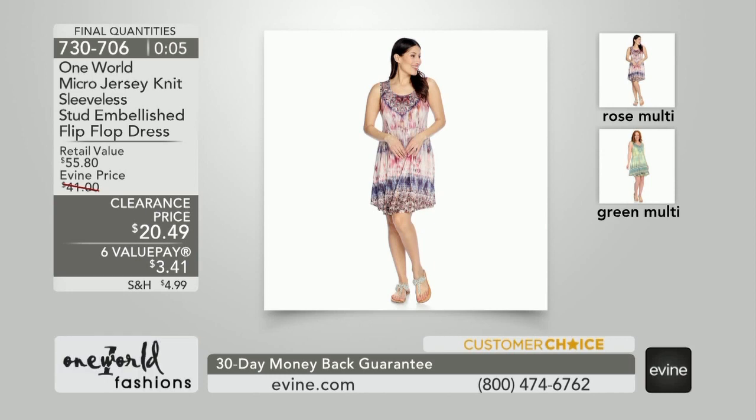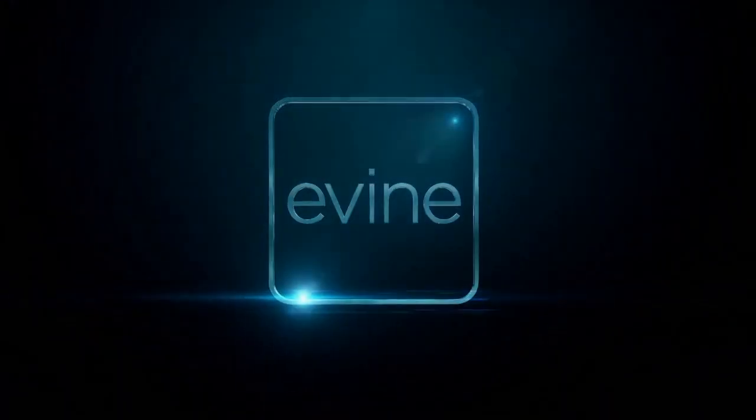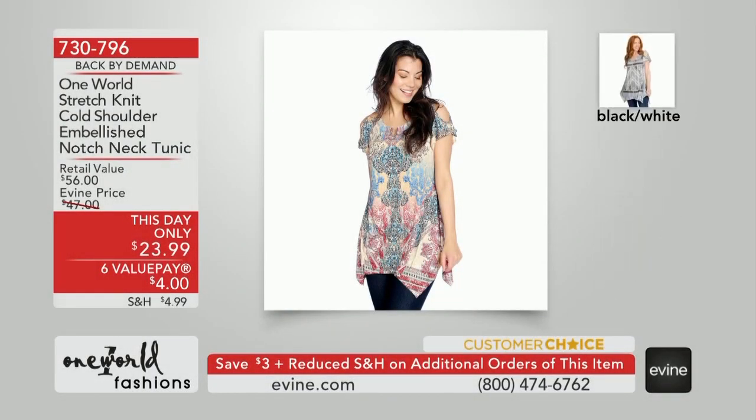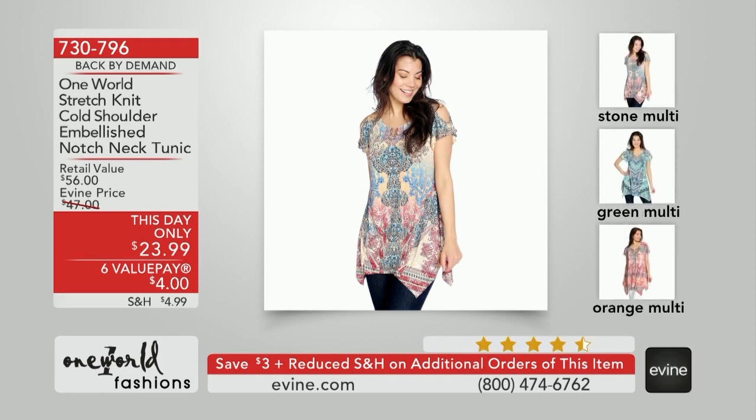All righty, stay on the phone lines. One of the most affordable pieces in our show is the flip-flop dress, 730-796. Still to come — there's only 40 more minutes remaining because this is the final presentation.